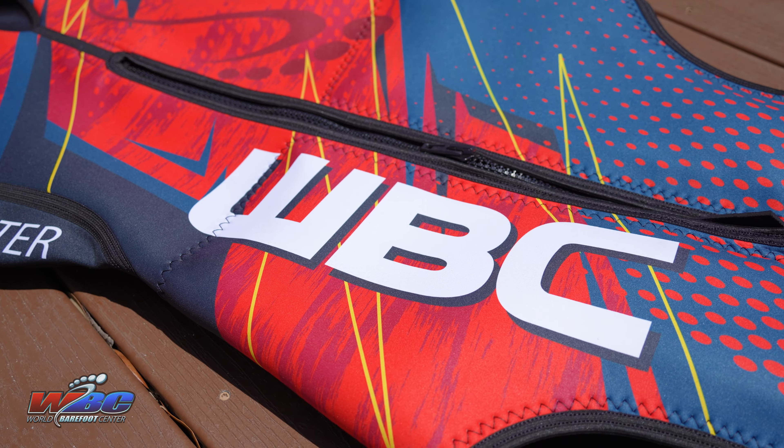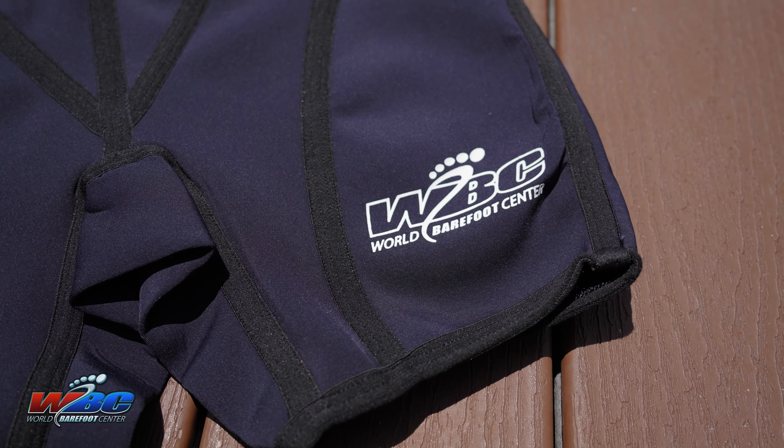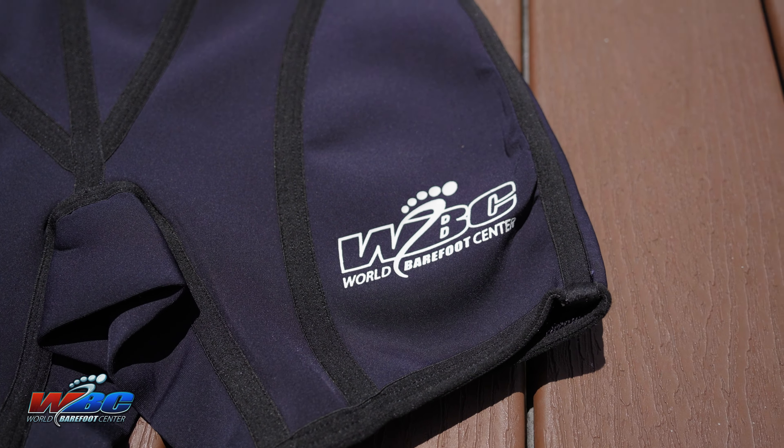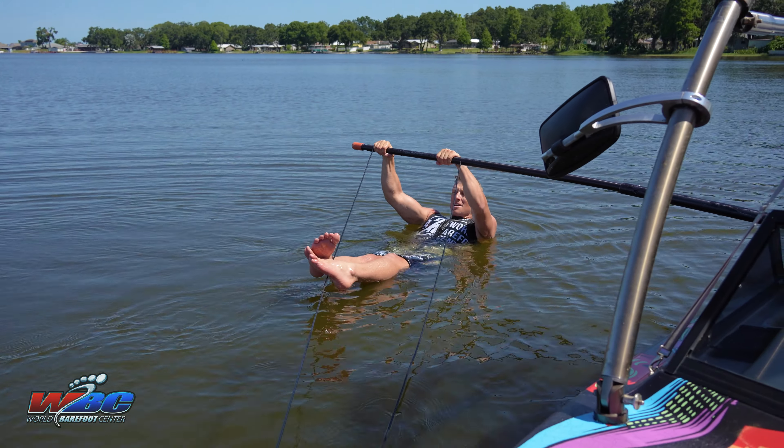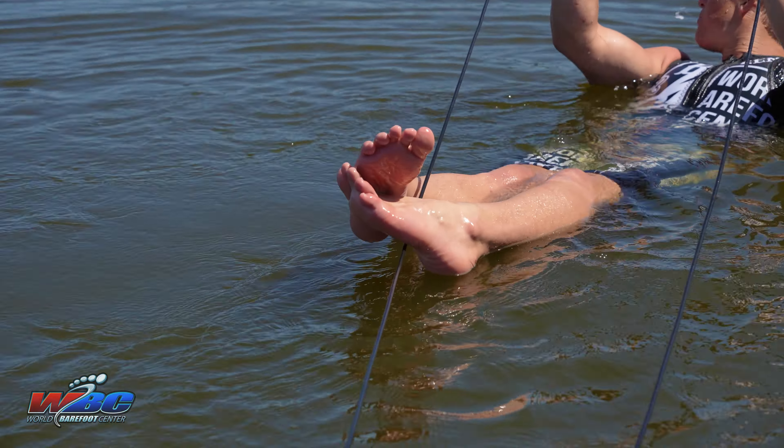First things first, you're gonna make sure that you've got padding. You want a nice padded butt for this, whether it's just a really good wetsuit with some thick padding in it, or don't be afraid to add the extra and go with the padded shorts as well. You'll be spending a lot of time on your butt out there and you want to be as comfortable and patient as you can be, so get the padding.